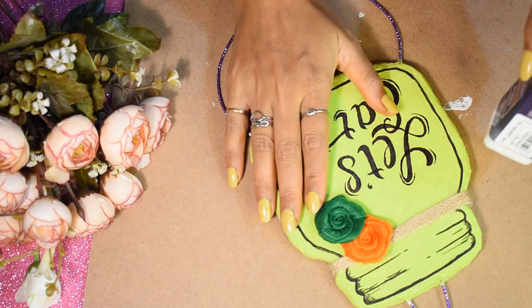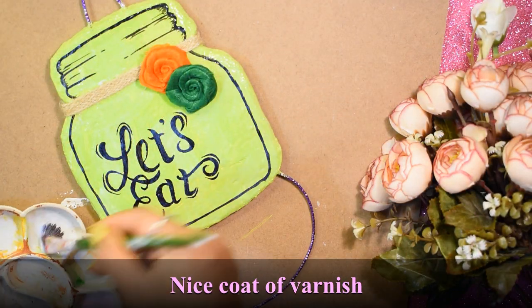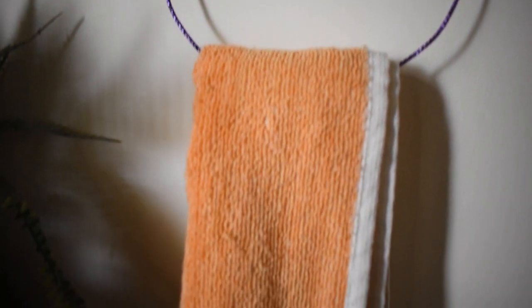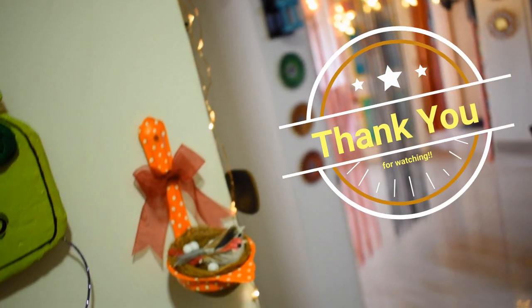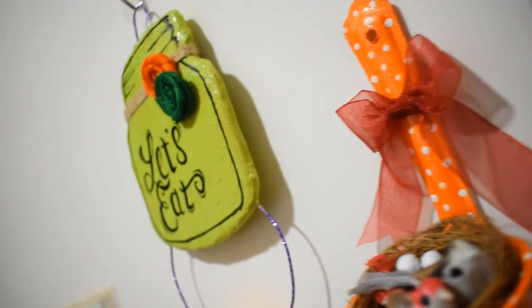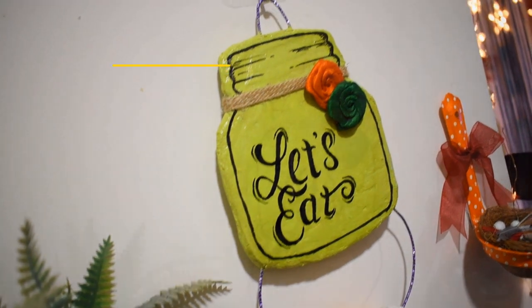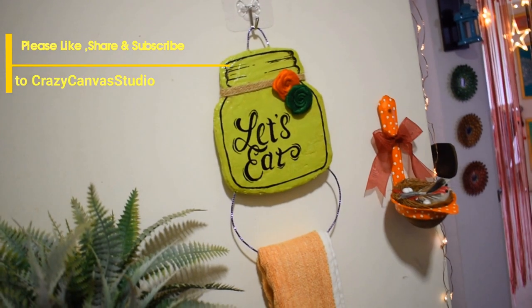At last, I applied a varnish coat to protect my artwork. And that's it! If you really like my ideas, please give it a big thumbs up and don't forget to subscribe to my channel. See you soon with another interesting video!